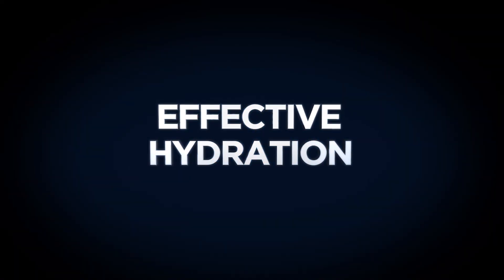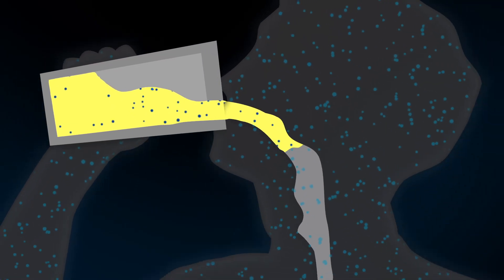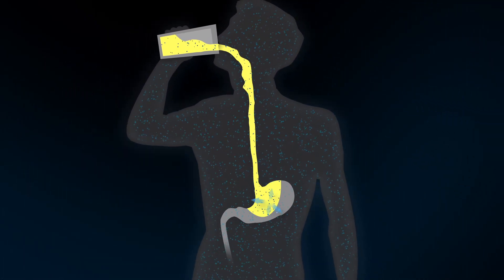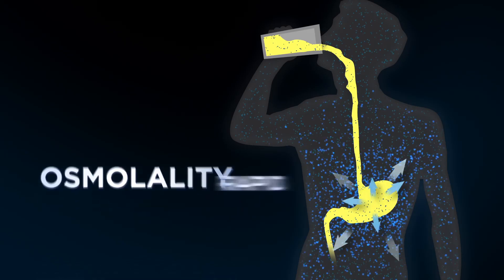Hydration is known to be facilitated by a certain level of sugar coupled with the right electrolytes. Beachbody Performance Hydrate has the specific amount of sugar in the right forms to drive osmolality to the right level. Osmolality is the driver that will ensure rapid and effective hydration, and we do live in a world where sugar is considered bad.